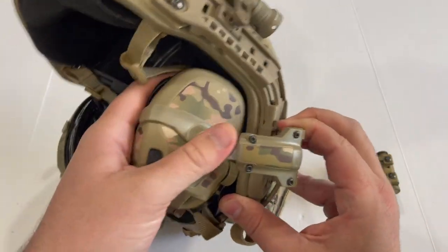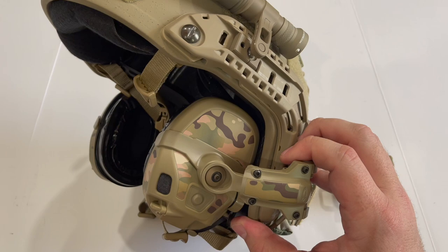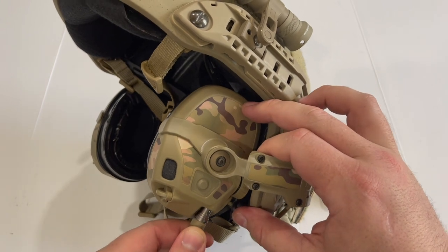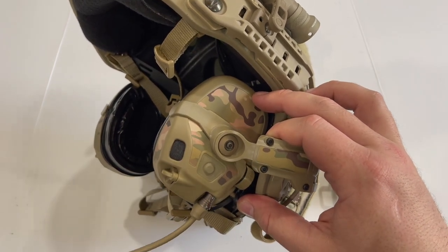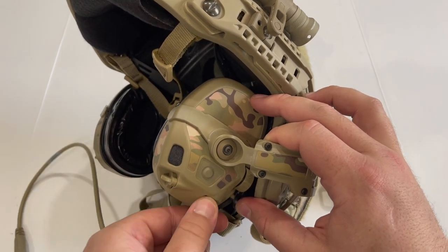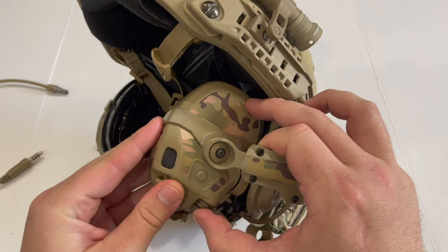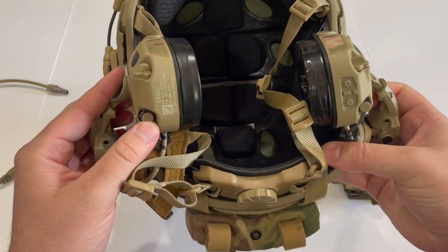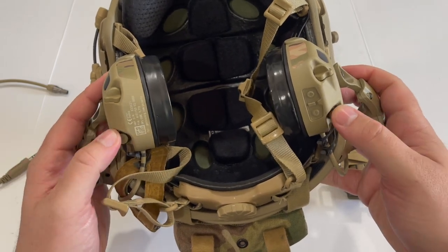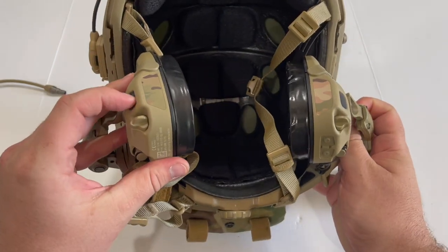One thing I really like about the OpsCore AMPs is they are comms capable, but when you don't need comms you simply unplug the down lead. When you do need them, you grab your down lead cable — sold by OpsCore in several variants depending on what comms you have, with different pin configurations. When not in use, you plug in a little waterproof plug, and there's one on both sides so you can configure comms on either side or plug into both for dual comms.